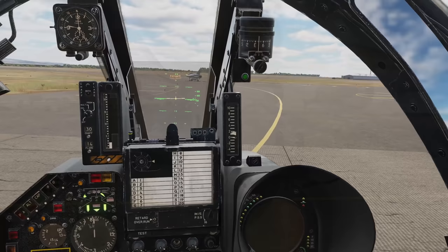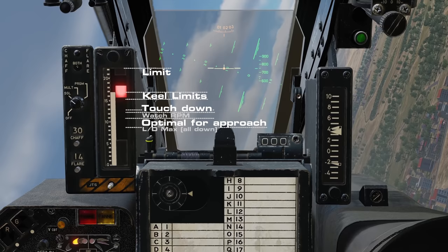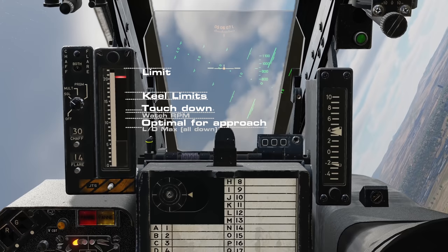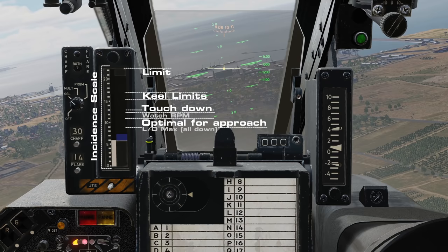Before we reach the runway, let's quickly go over the angle of attack or incidence indicator. A light travels up and down the scale to indicate the angle of incidence, representing the relationship between our nose and its direction of travel — the green being the ideal angle for landing and approach, through to red where the aircraft is pushed to its limits. We'll be using this to measure how much pitch we need to configure the aircraft correctly for takeoffs and landings. On the left side we've also got the unit scale with a tape indicating our angle for a more accurate reading.